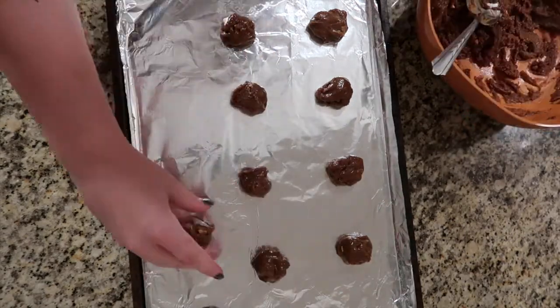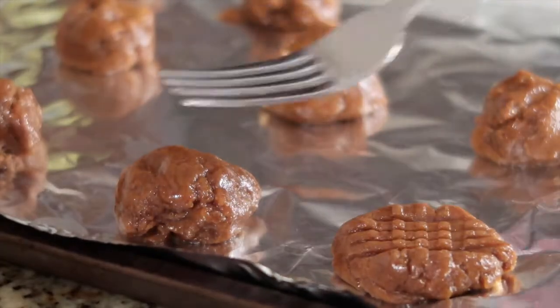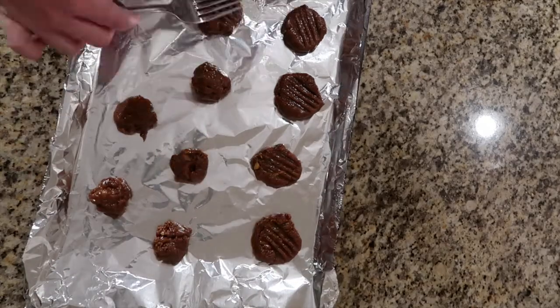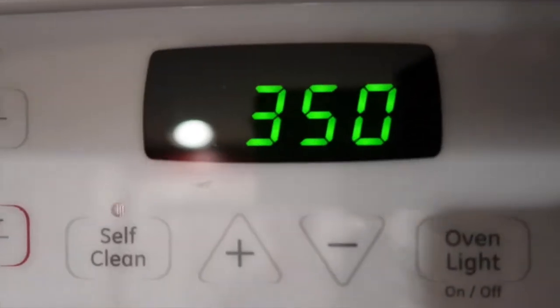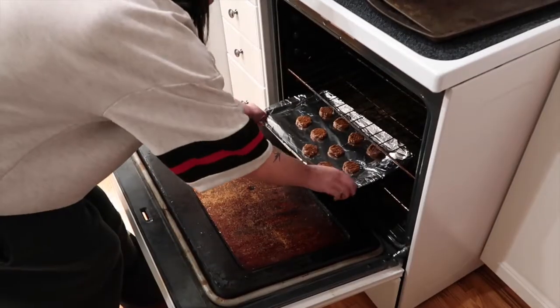After that, I use my fork and do a little checkered pattern on them. I don't think you necessarily have to do this, but I think it's better for them to puff out. Then I set my oven to 350 degrees, set my timer for 9 minutes, and just wait for them to bake.